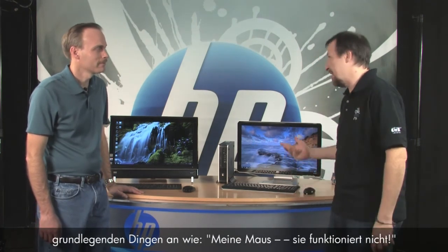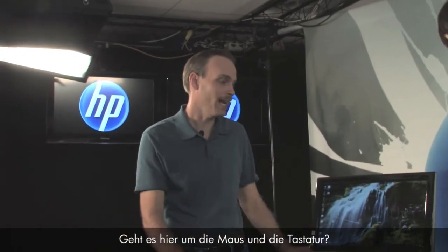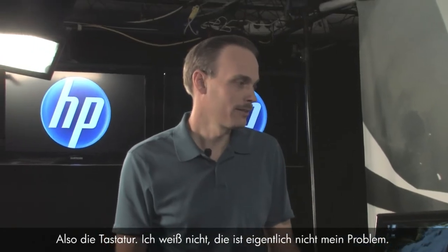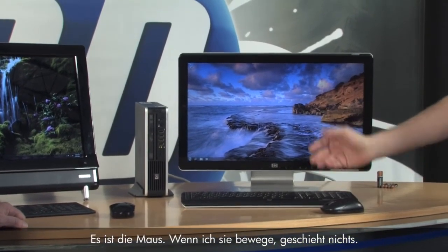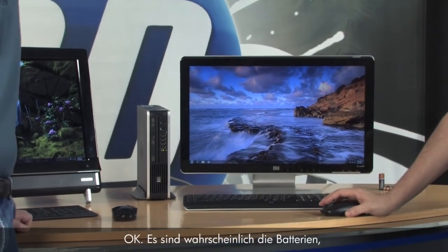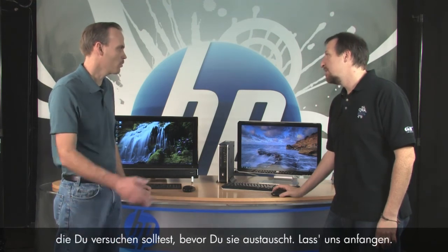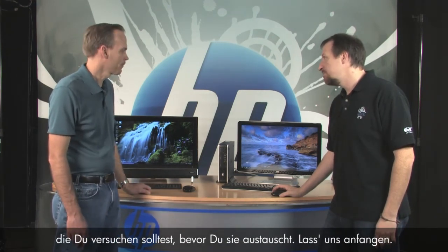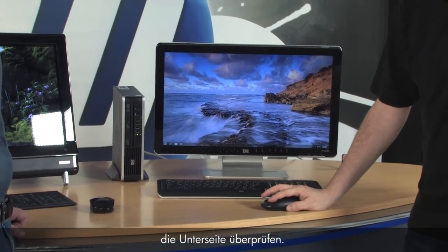Let's start with the very basic: my mouse doesn't work. Is it the mouse and keyboard? It's the mouse — when I move it, it's not doing anything. Well, it's probably your batteries, but it could be other things as well. There are some things you'd want to try before you replace them. Since your mouse isn't moving, I would go ahead and check the underside.